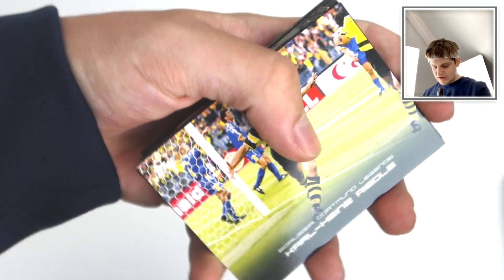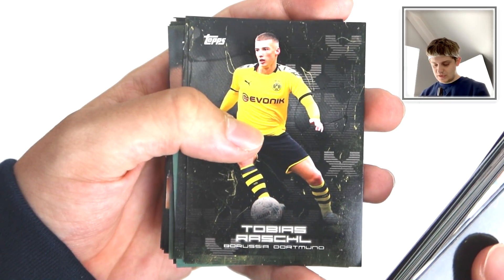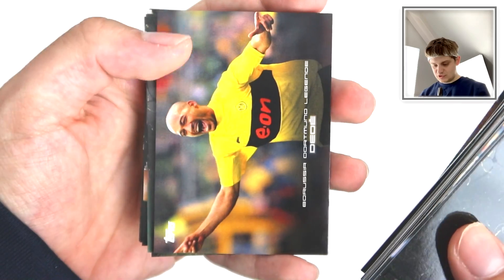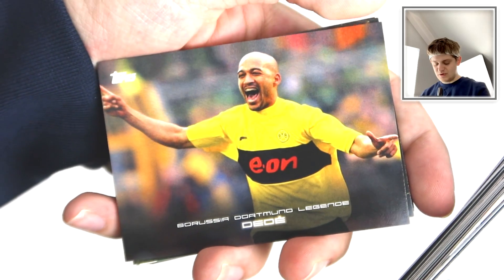Karl-Heinz Riedler - is that a Dortmund legend? Yes. Then we've got Schultz. Rassel. Umdre. Hakimi in action. We've got another legend - Dede there. Nice little kit, that.